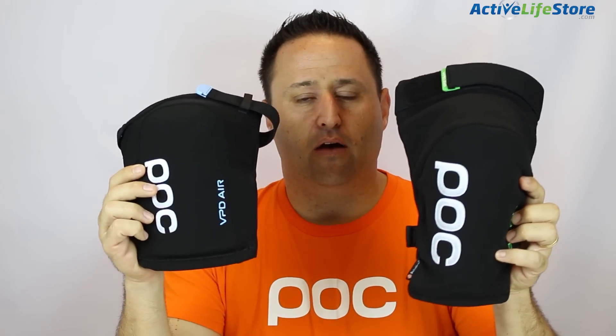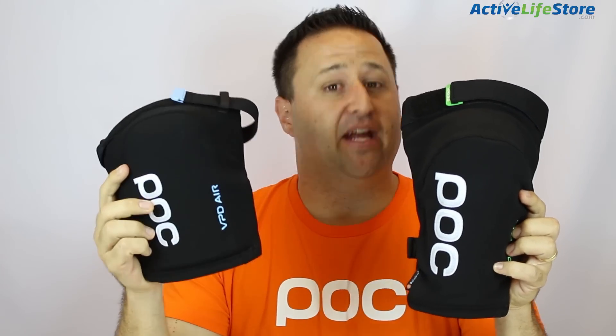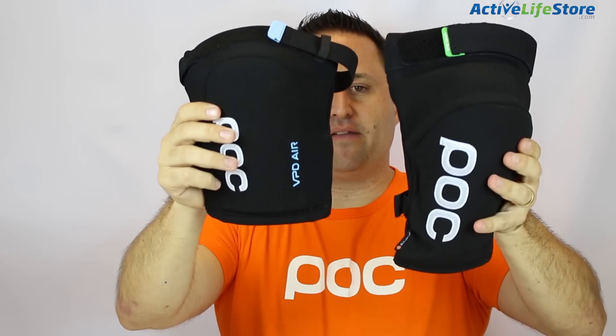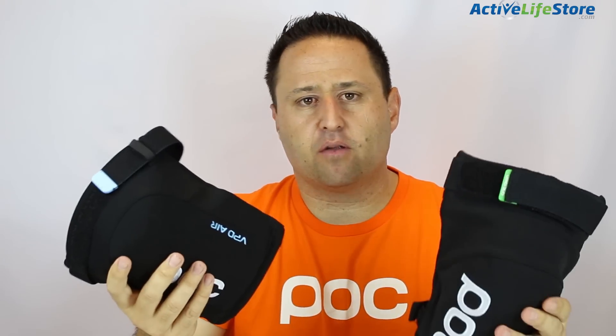What they've done with the VPD Air is made something that's a lot lighter and better just for everyday trail riding. The VPD 2.0 is still going to stay in their line as a great go-to for downhill and extreme all-mountain riding, but for everyday trail riding the VPD 2.0 is a little bit overkill. The VPD Air covers much less area, but it's half the weight and very breathable. It's still going to offer you some protection though.